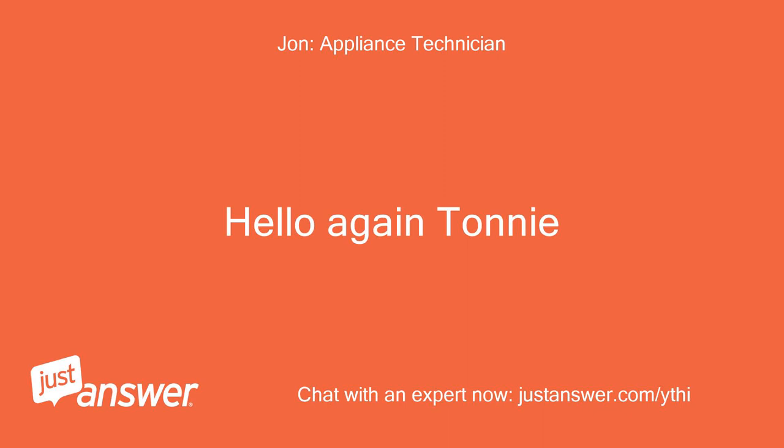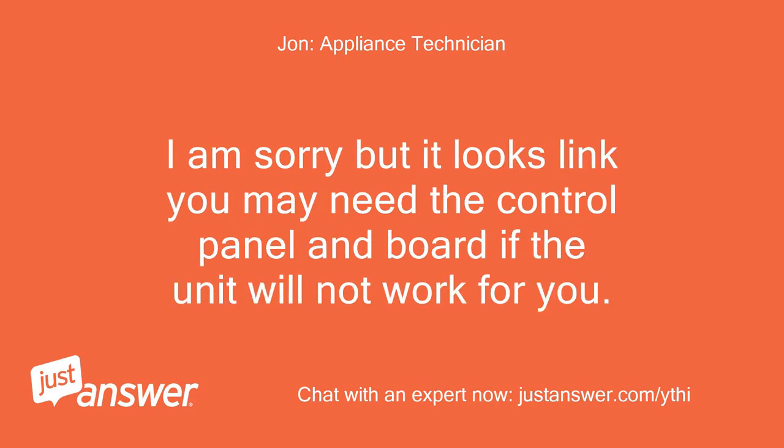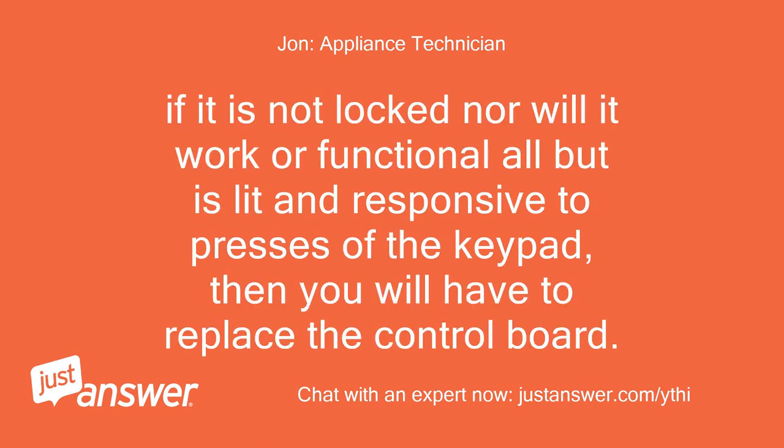Hello again. That is unfortunate that you were not able to get this machine running again. It looks like you may need the control panel and board if the unit will not work for you, especially if it can't be reset. Are you sure your control panel is not locked? If it is not locked but will not work or function at all, yet is lit and responsive to presses of the keypad, then you will have to replace the control board.